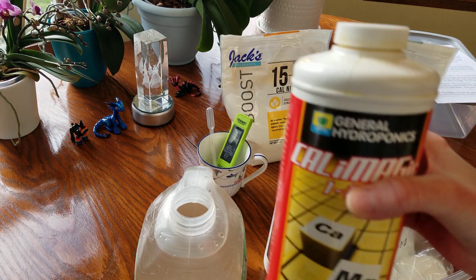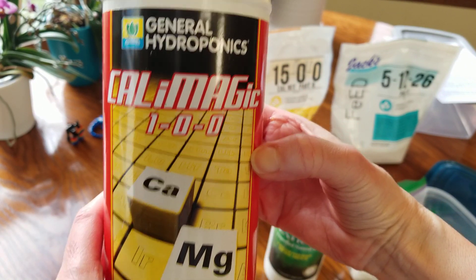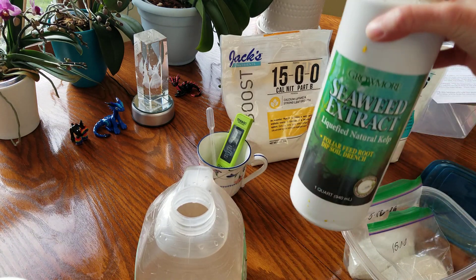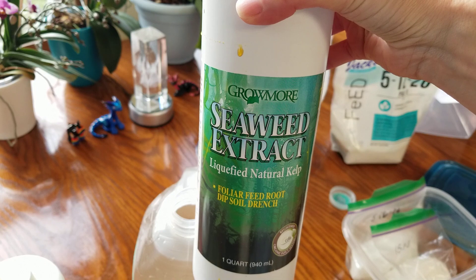Let me give you a close-up look. This is the CalMag that I just used, and this is the Grow More seaweed extract that I just used.